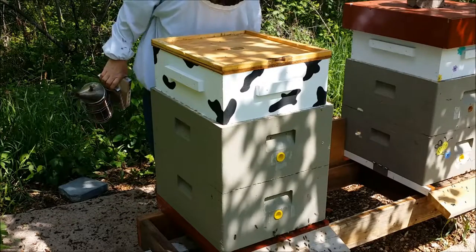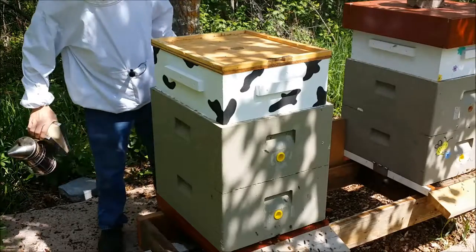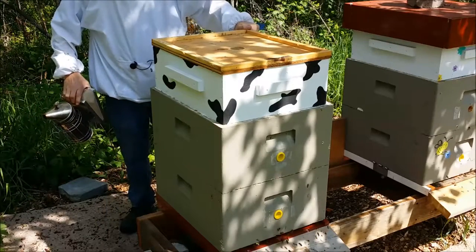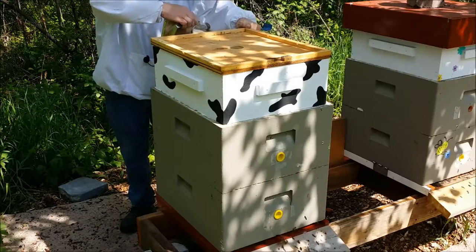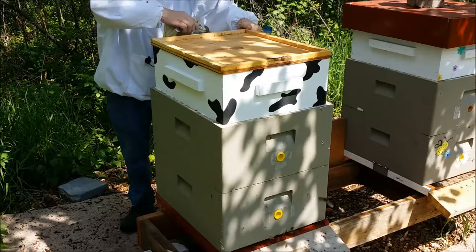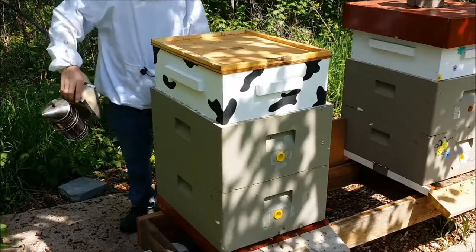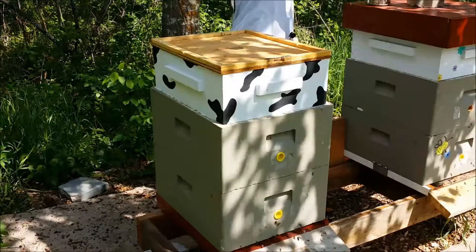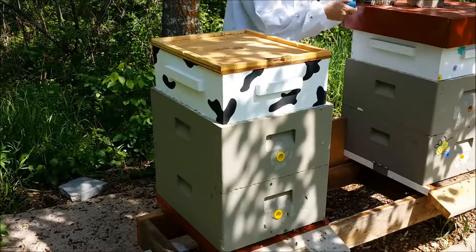I just put a honey super on here just a few days ago. I just want to take a peek and see if they've done anything. I'm not really doing much in this hive today — spot eggs, make sure I didn't kill her when I marked her the last time I was in here. I don't think I did, but just to make sure.